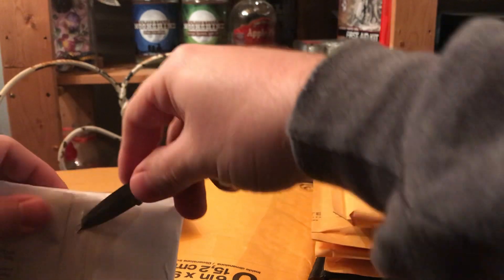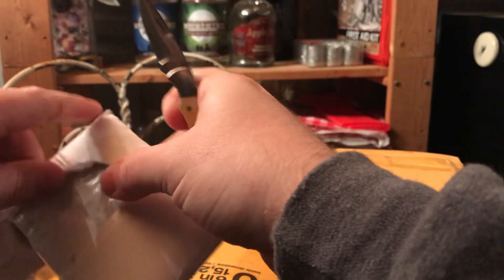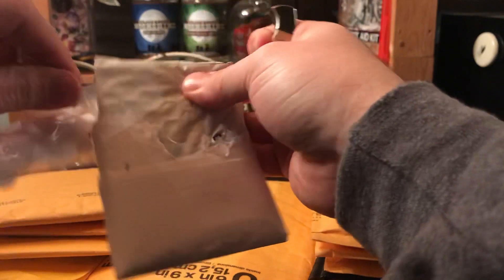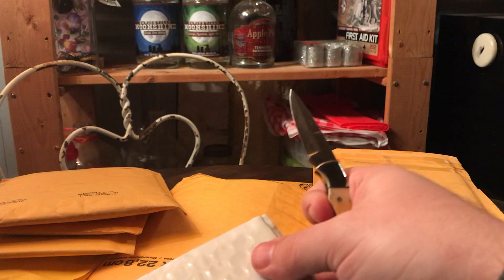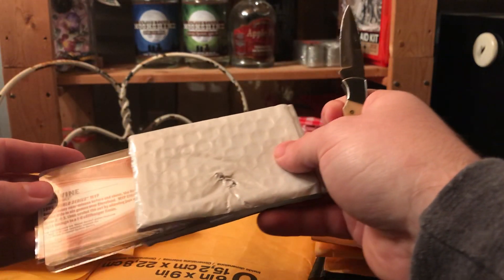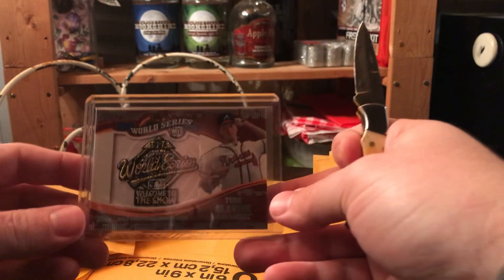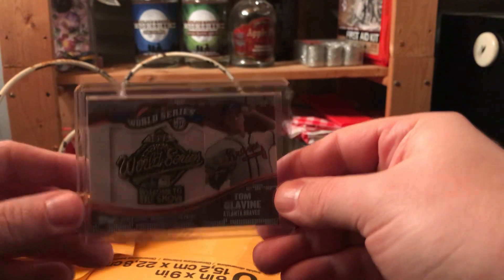Some of the stuff I may not even remember. I had full intentions on getting the hobby box of Women's Division and possibly Undisputed, and when it came down to it I was like, man, I don't want any of that stuff — maybe that one or two cards that you think you might get. I just decided to get the cards I want.